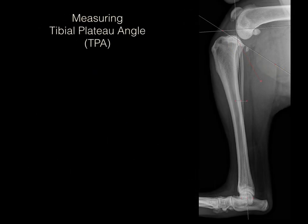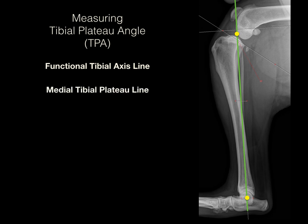The four steps required to calculate the tibial plateau angle include: first, draw the functional tibial axis line between the center of the talus and the intercondylar eminences of the proximal tibia; second, determine the medial tibial plateau line; third, draw the reference line, which is a line perpendicular to the functional tibial axis line; and fourth, measure the tibial plateau angle, which is the angle between the medial tibial plateau line and the reference line.